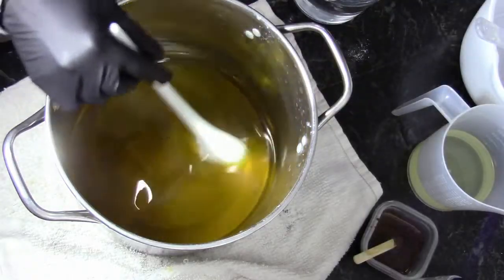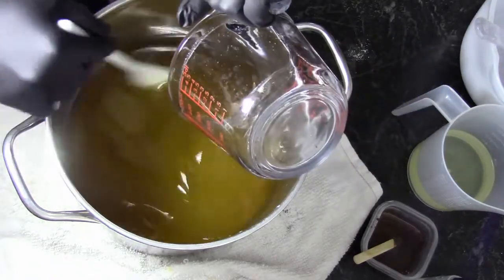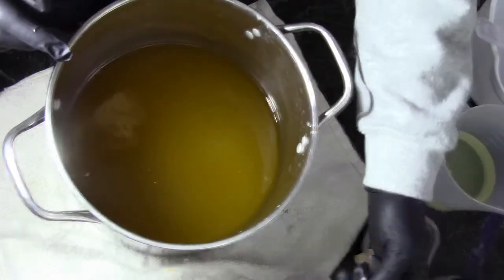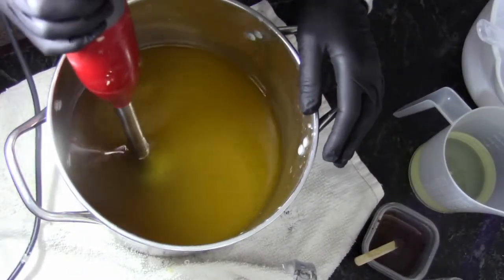Let's go make some coffee soap. We're going to start with our room temperature oils and lye water. Set that aside, get our stick blender in here and give this a quick whiz.